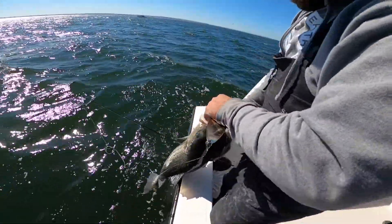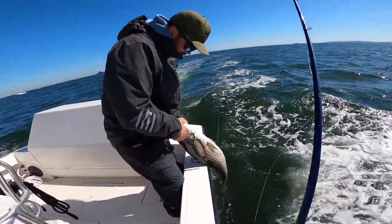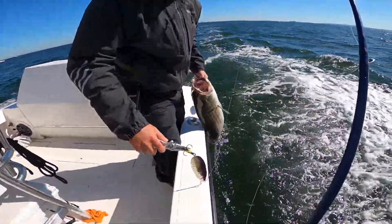How are you, Moose? What are you doing? Troy, what did you catch that one on? On the color plot or spoon.